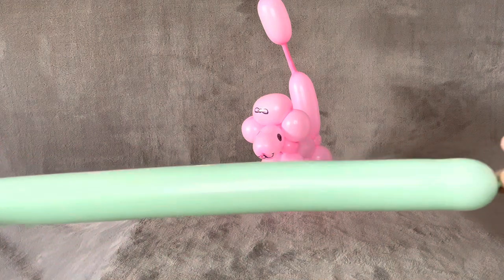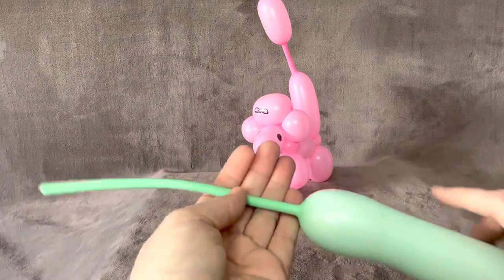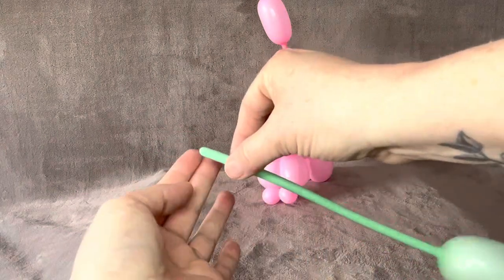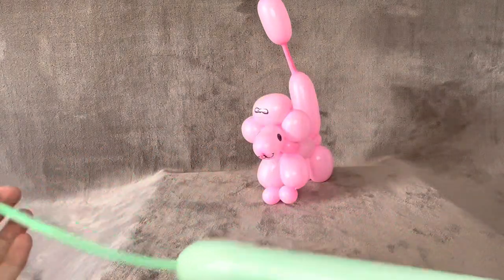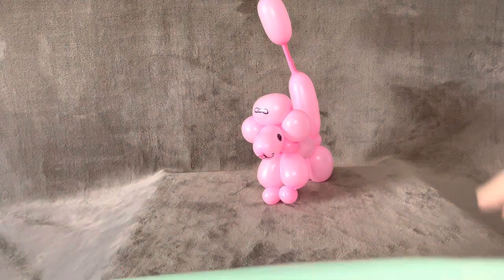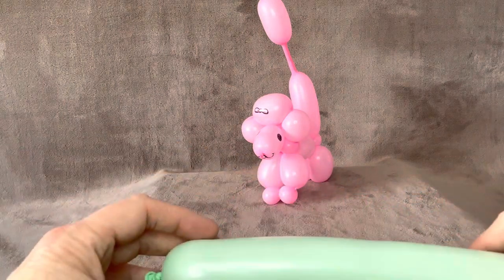This balloon does not take a lot of air. It's very similar to the butterfly where you've got almost 10 fingers worth of space left in it. There's a lot of balls in this, so you end up pushing air really far down really quickly.